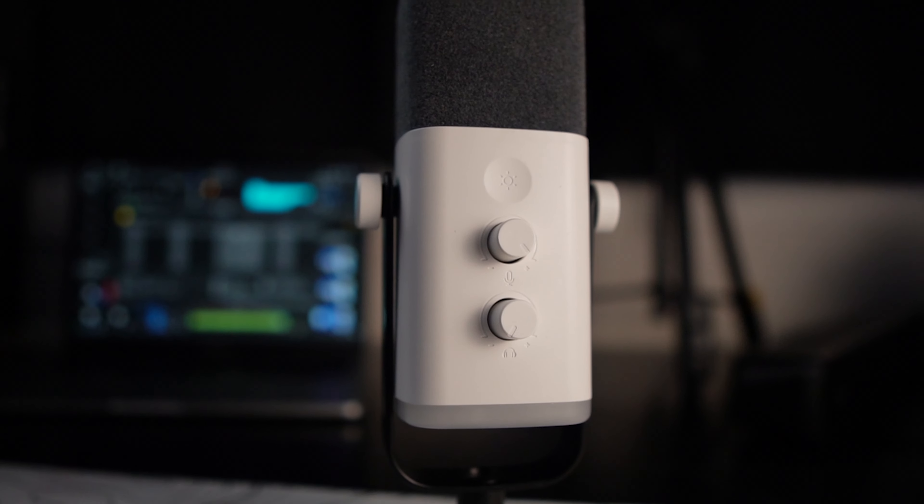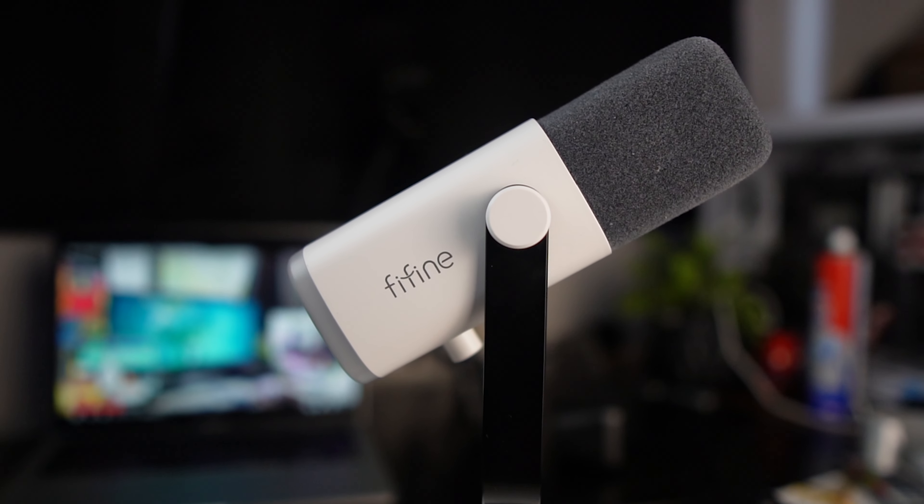Welcome back to Christopher Code. Today we're going to be reviewing the Fifine AM8 microphone. This is a budget microphone made for streamers and content creators. We're going to have a look at the features, the build quality, and most importantly, the sound quality. Let's get into the video.